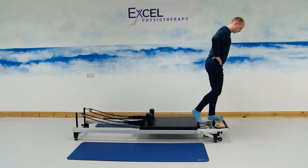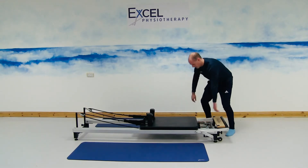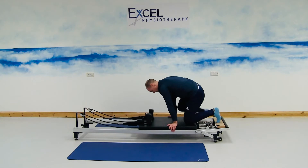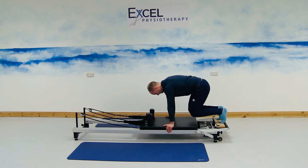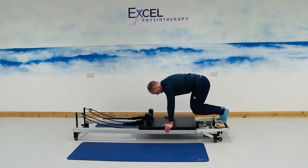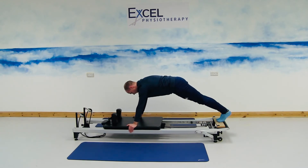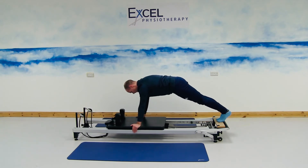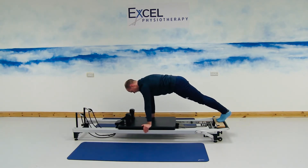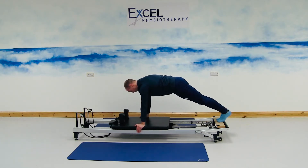Next exercise, coming down to a plank. Putting on a blue resistance, taking off the red resistance. Kneeling onto the carriage, two feet around to the timber part, one hand either side to the centre of the carriage. Lifting the knees off the carriage, pelvis engaged towards the ribcage, then straightening the knees out, keeping the carriage there, and moving through the shoulders. Moving the carriage away through the shoulders, then bringing the carriage back in through the shoulders, keeping the spine nice and straight, pelvis engaged towards the ribcage. Breathing out through the mouth with the movement, and then in through the nose.